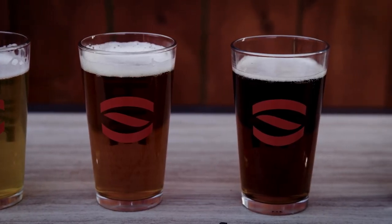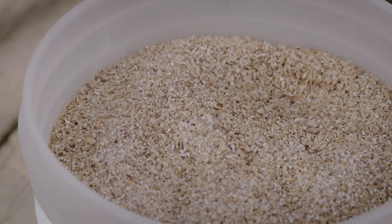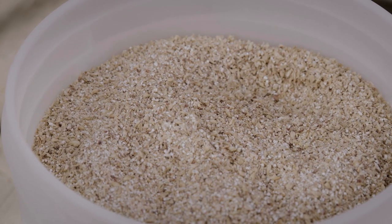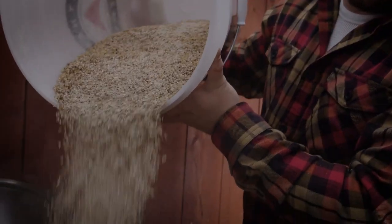Beer is made up of four main ingredients: grain, hops, yeast, and water. The grains we use for making beer are malted specifically for the brewing process. They contribute to sugar which is later turned into alcohol.